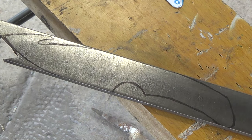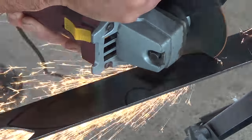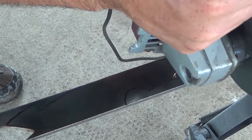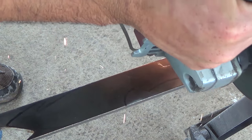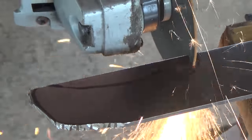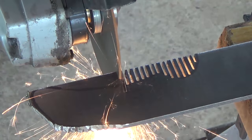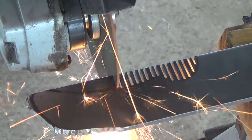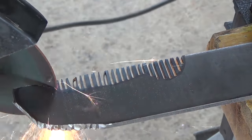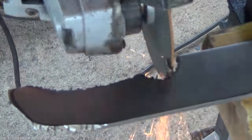Once the template is traced out I use a cutoff wheel with my angle grinder to cut the knife down to shape. An easy way to get into the recessed areas of the handle is to cut several small slits called relief cuts. By cutting these cuts down to the line you can then come back at an angle and really clean up the shape so that there's not a lot of grinding needed afterward.